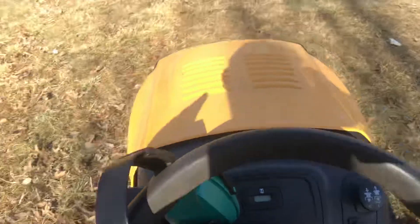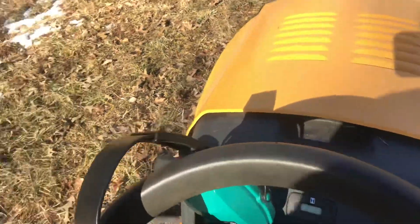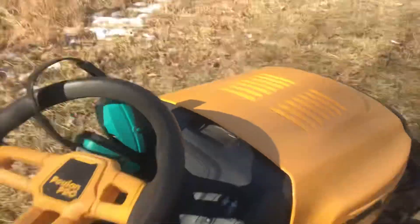Now of course this thing won't start without starting fluid — I don't know why. But anyway, I was ready to take this thing to the shop. And really, you don't have to if you just take a second and look around.